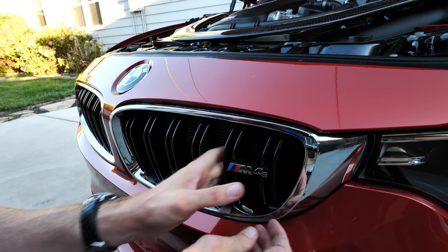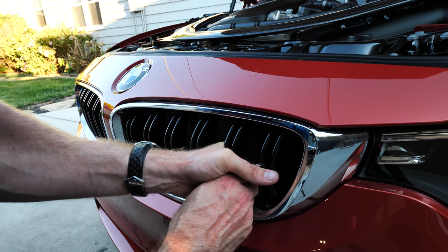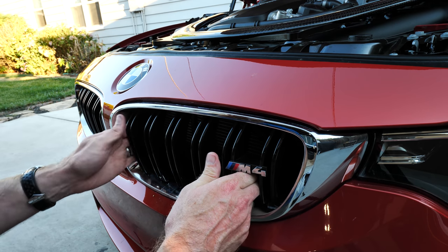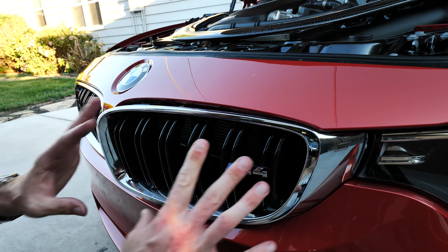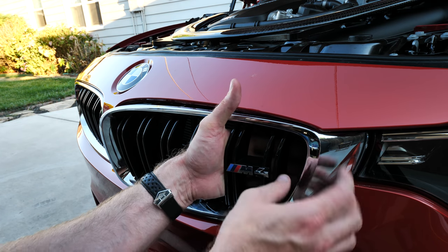I do have clear bra on the front of my car, so if you guys want to tape up down below and do some precautionary measures, it might not be a bad idea — but I'm not too worried about it with the clear bra on there. All right, so we got almost all of them out. I think I just got one more over here on the side.